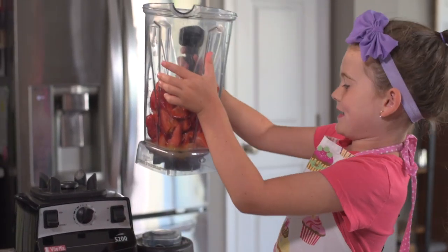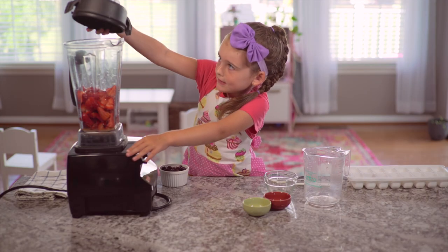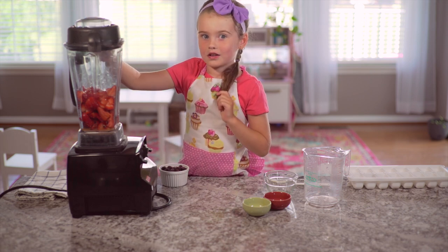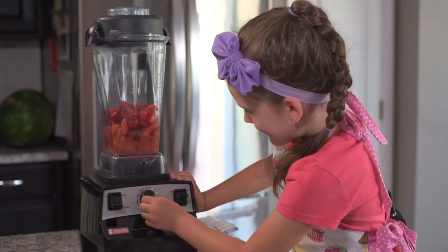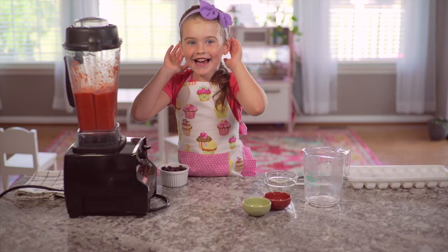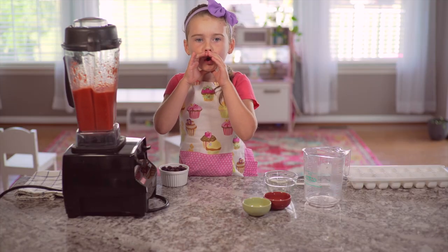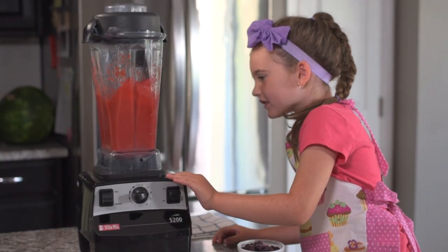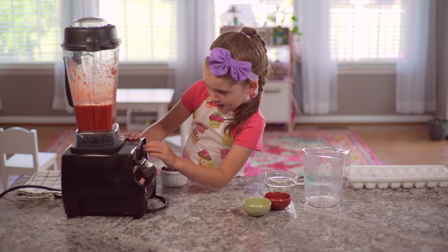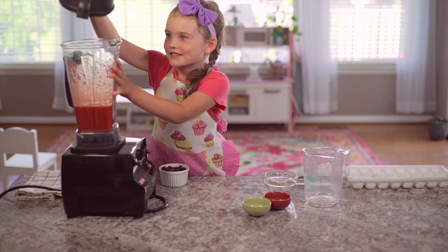Now we'll have to pick it up and put it onto the stick. Now we're going to turn on the blender. This is loud. I have to let it go for two minutes. I think this is pretty good — and off. Perfect.